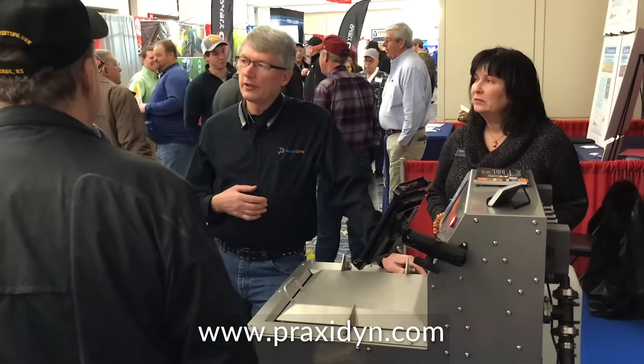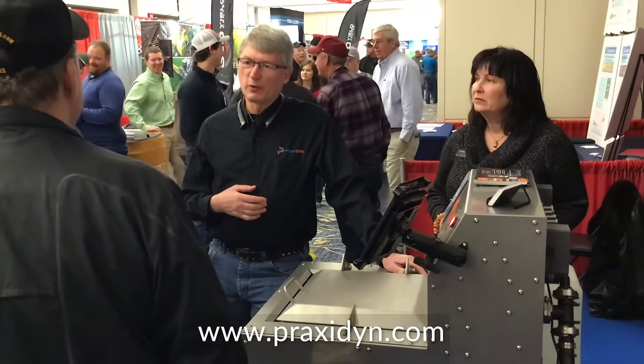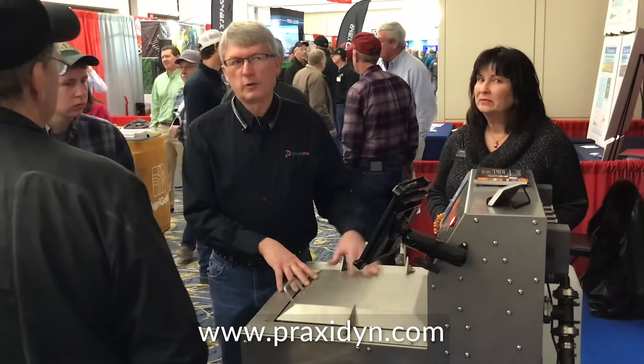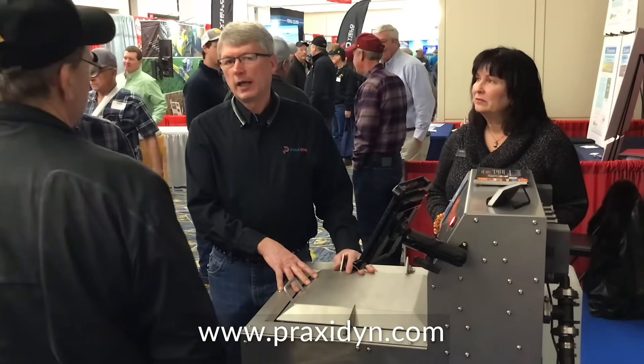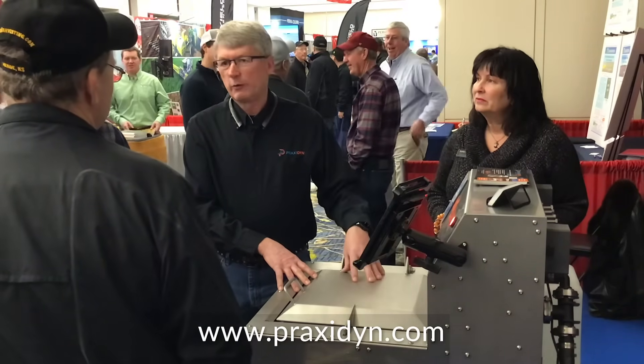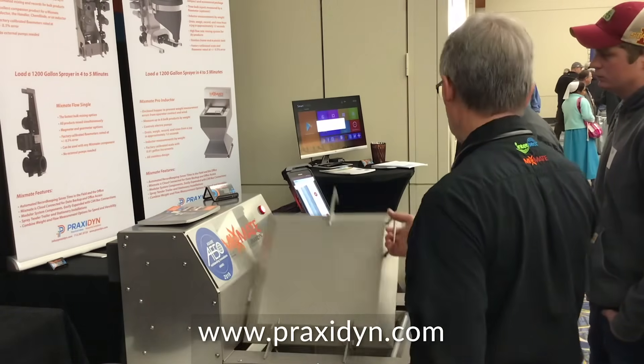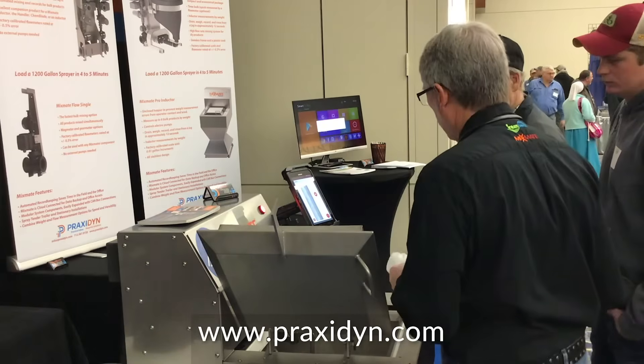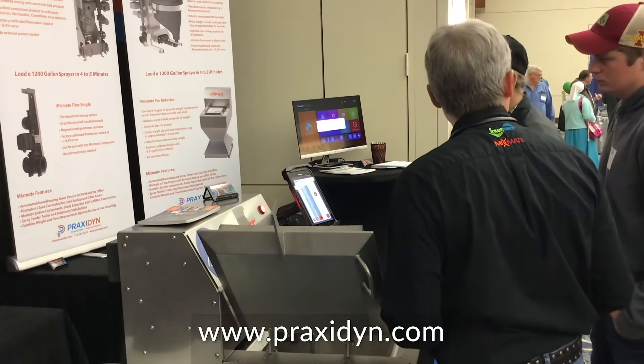For commercial operators in particular, they're going to see that return on investment of getting more done. For farmers, you're going to see it more when it comes time to trade your sprayer. We have a customer averaging about 100 acres per engine hour on his sprayer, when the average is just about 50 — that's a huge difference. Another factor with field efficiency is maybe you don't need as big a sprayer; perhaps a faster mixing system is the answer.